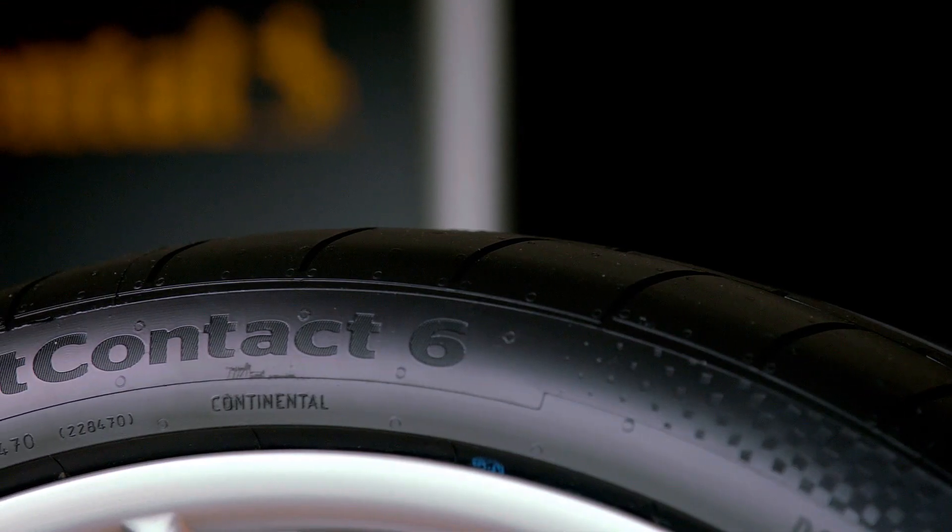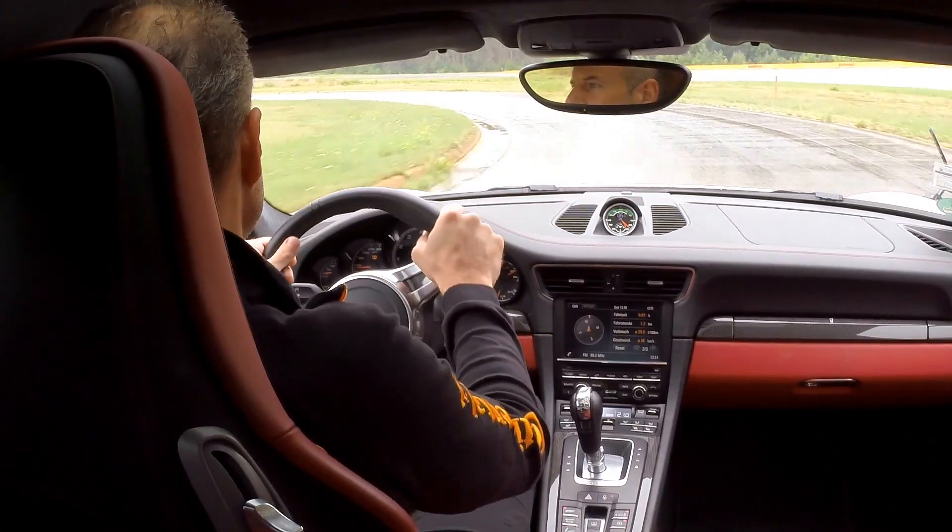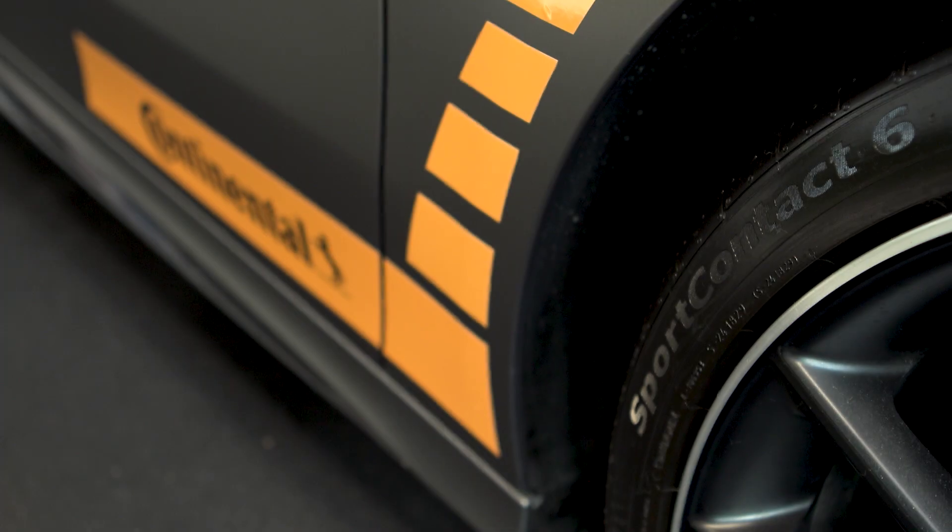The force vectoring tread pattern, found in our Sport Contact 6 tyre, is all designed to help drivers when cornering. When cornering, a lot of pressure is put on the outside of the tyre, so we've developed a tread pattern which really maximises the footprint and maximises the rubber in contact with the road to enable you to corner as safely and smoothly as possible.